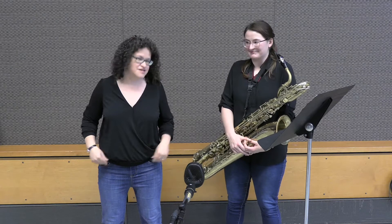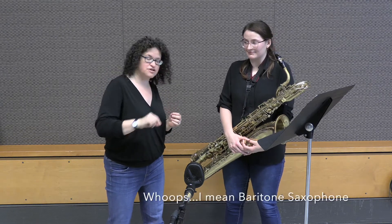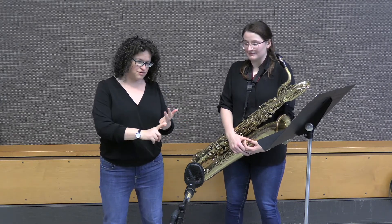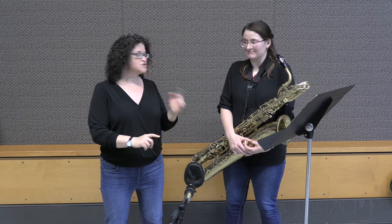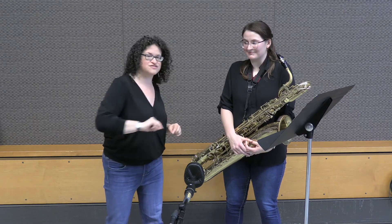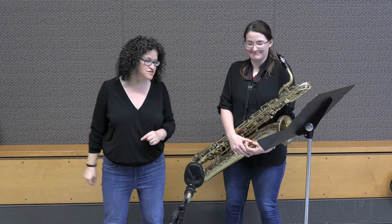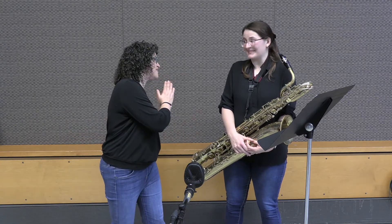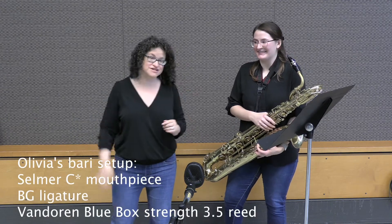There is so much amazing original music for baritone saxophone out there. Kate Nishimura wrote an amazing piece. McMichael wrote a piece called Fusion Suite that's awesome. Right after this, I'm going to be putting up five pieces you should know about for baritone saxophone that you can play right now — original for baritone. I hope you enjoyed this video. Please don't hesitate to contact me if you have any questions, comments, or concerns. Thank you so much, Olivia. It sounds so good on baritone saxophone. Hopefully you got to see what kind of equipment she's playing on, and we will see you all soon.